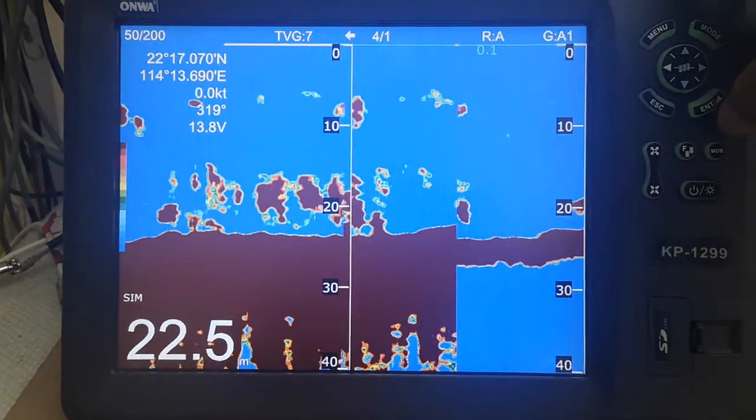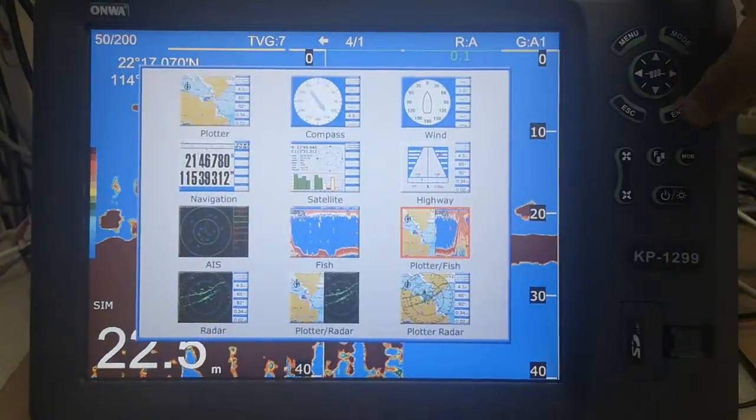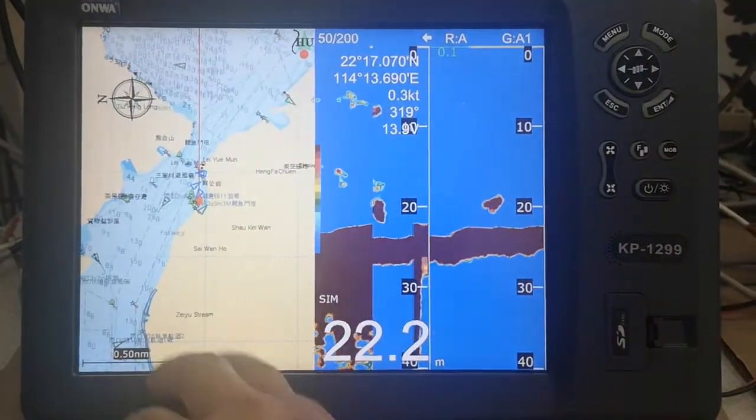This is the fish thunder mode. And this is the fish thunder and the port mode.